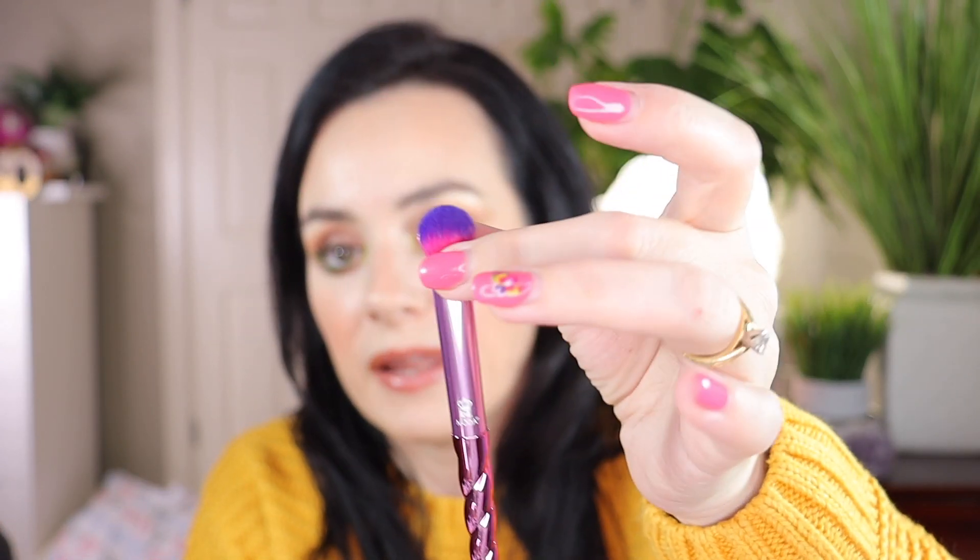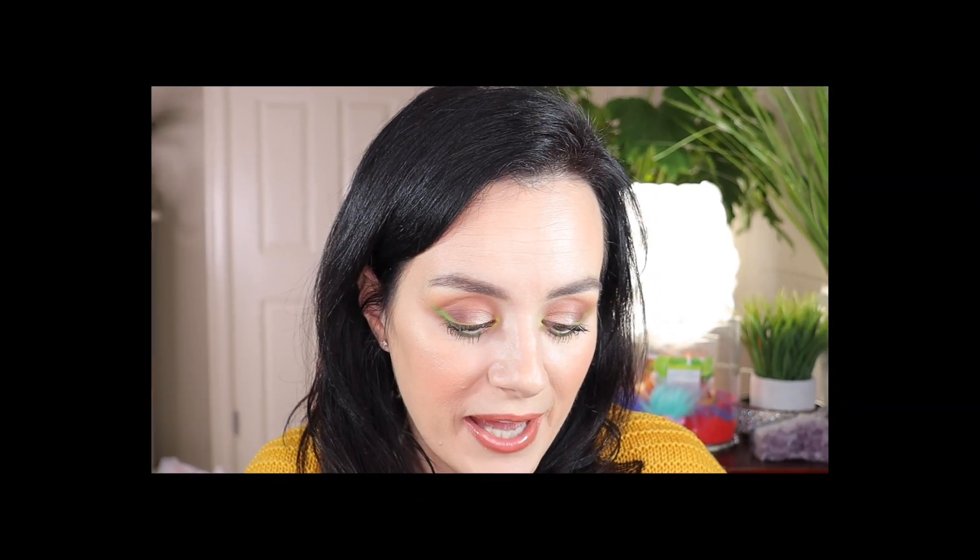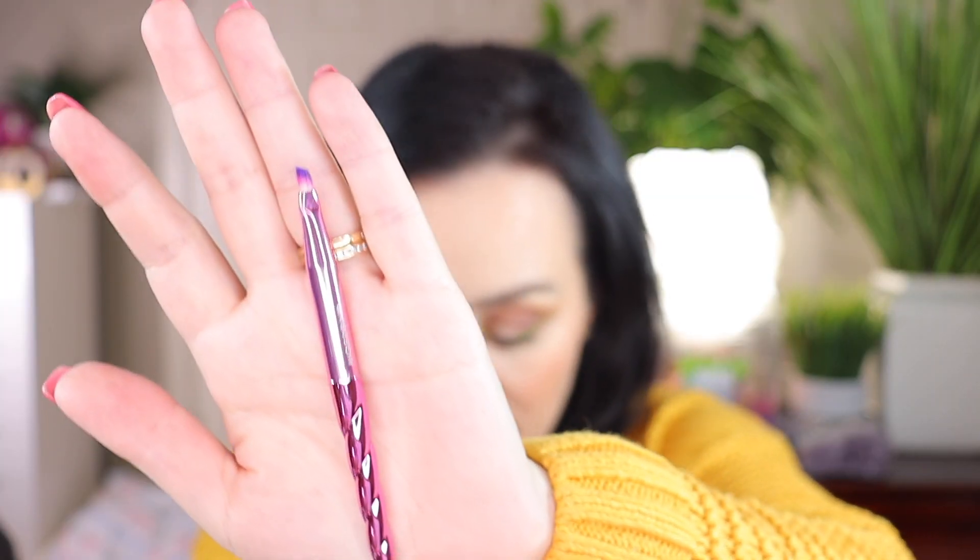The next brush in this package is the eyeshadow brush. This is good for applying any type of eyeshadow to the eyes. The difference is it's a fluffy brush, but it's more flat than the blending brush we previously saw — so this is good for packing eyeshadow on, and then you use the other one to blend. My last brush in this set is the angle eyeliner brush, which has a nice chiseled edge to create a beautiful line underneath your eye or a winged line.